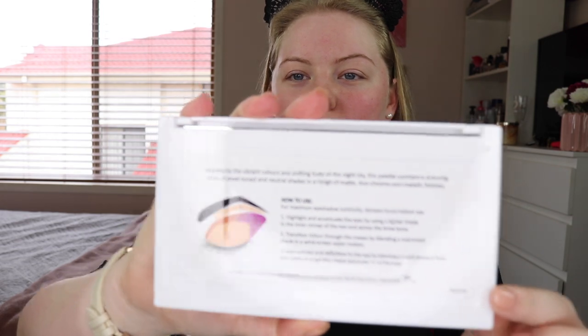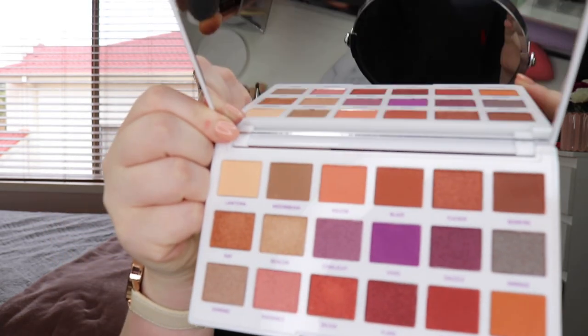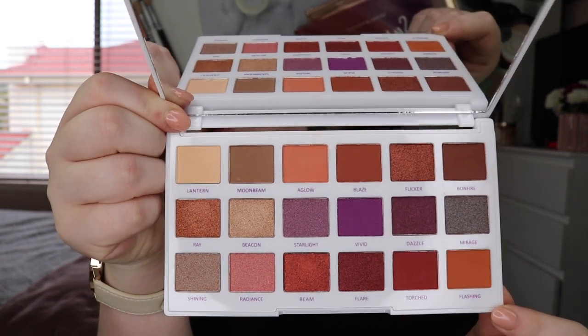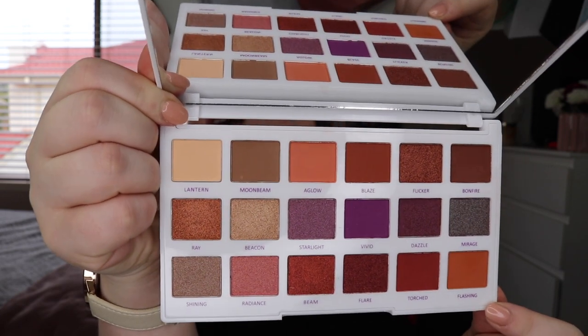So this is what the palette looks like. The outside is just white with a hot pink reflective writing that says Models Prefer Sunsetter Eyeshadow Palette. On the back it has a little demonstration of some colors and how to use them. And then this is the inside of the palette — it has some really nice colors in there. Those are a lot of the colors that I like to use — lots of warm tones and some shimmers in there as well.